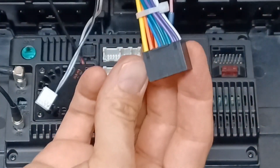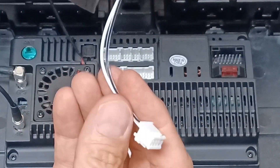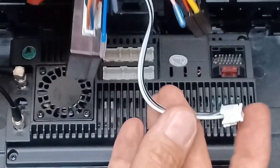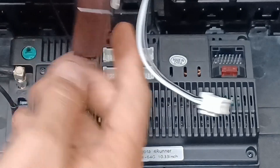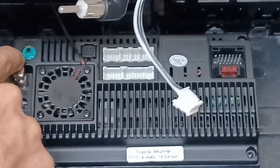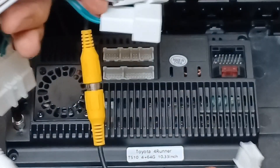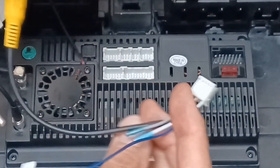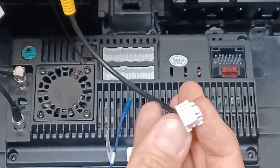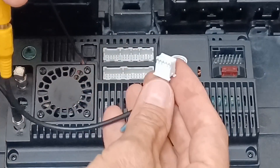Next, plug in the main harness into its spot. Then the steering wheel controller connector goes right here, and the antenna goes right here. Off the main harness is your video-in for your backup camera, which goes right here. You'll know which ones they are because they all correspond to a spot on the bar, so you can't mess it up.